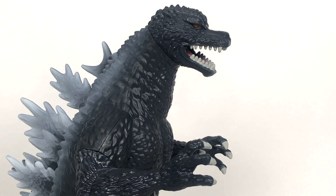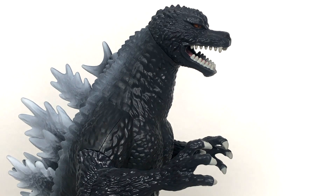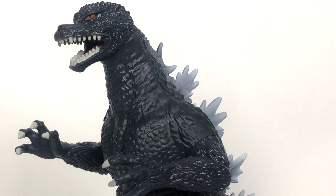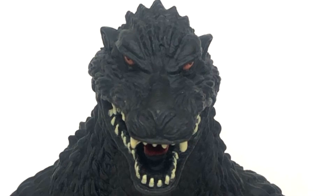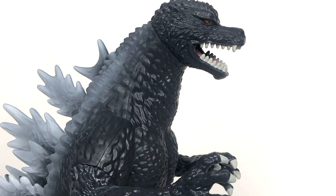All right, so when talking about detail, there's a lot to talk about and there's not a lot to talk about at the same time. You have an area like the head that is very finely detailed — just lots of deep scaling, it looks very, very nice. And from front on, the figure actually looks like Final Wars Goji. So Playmates pretty much have the likeness down pat.